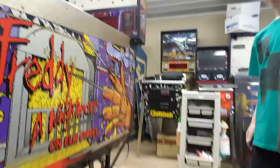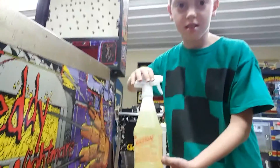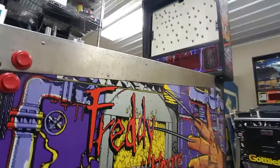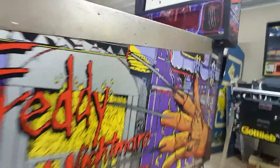Tip number two: this game is Freddy, a Nightmare on Elm Street. If you look at the cabinet, we've sprayed it with a product called Totally Awesome — you can get it at Dollar General. I have a bigger bottle here. I just sprayed the cabinet with one nice soft spray all over. It has a mirror effect.